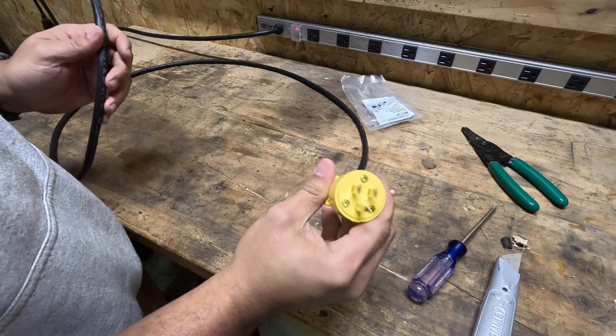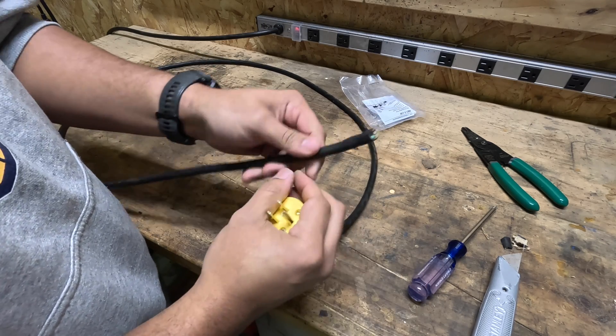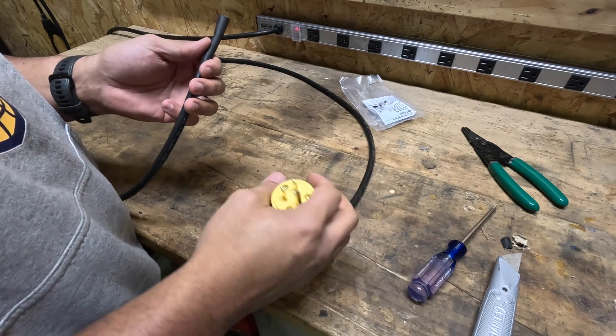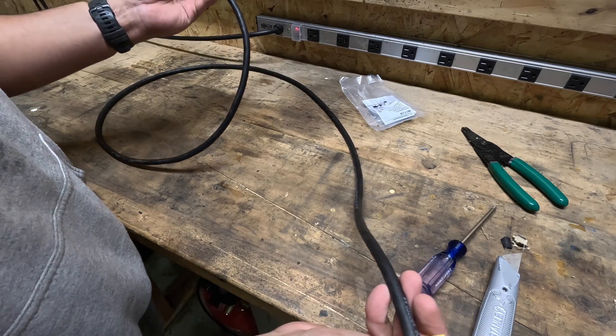Here's our finished product. As you can see, this is just wired up to the other side. You can really wire this up to anything — whether it's a power strip, air compressor, or power tools. You can really save a lot of money by just making your own power cords.